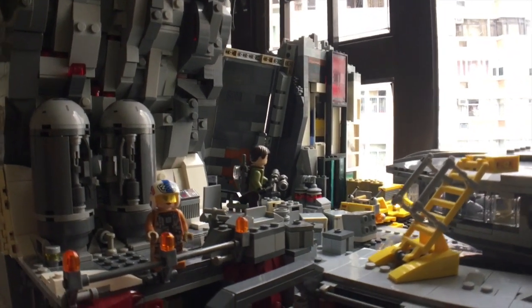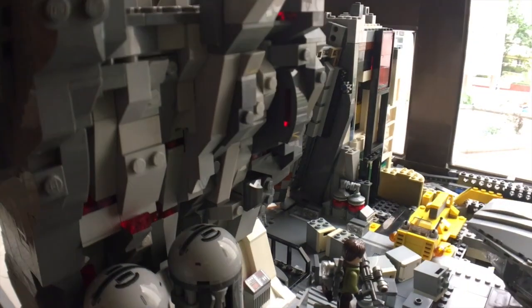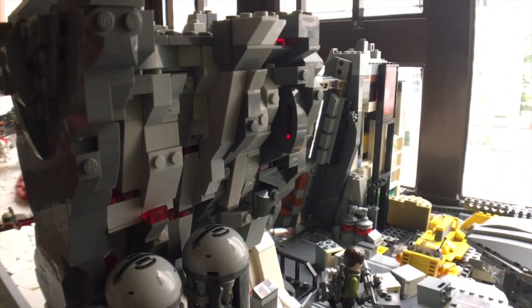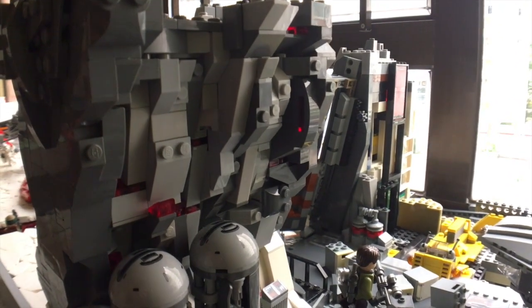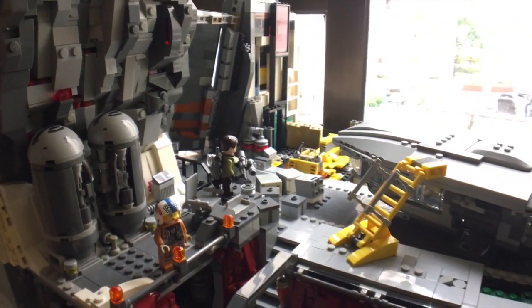Finally, I'll just show you guys the rock work I've done over here. I've implemented some translucent red for the crystalline structures, and that's pretty much it for this segment.